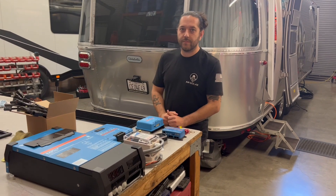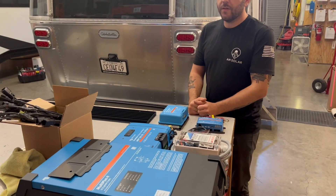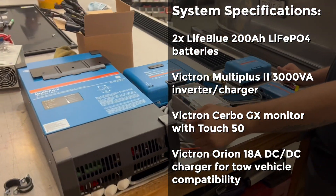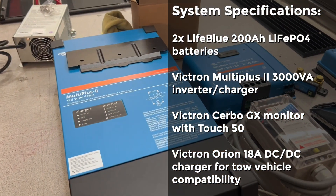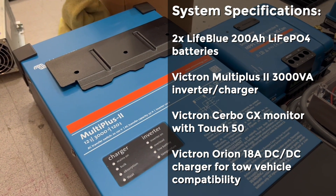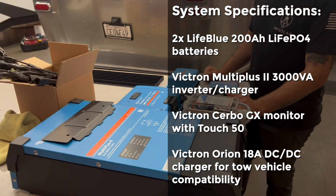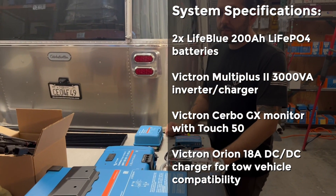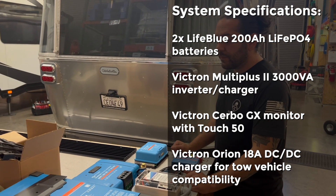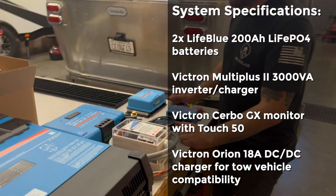Tell me about some of the equipment going in here to accomplish this customer's needs. We have their Multi Plus 2, Victron's newest 12-volt 3000 inverter. We're using a Multi Plus 2 rather than an original Multi Plus because this particular Airstream has a 50-amp AC panel. Their shore power cord has four prongs, not three — that's an easy way to tell if you're not familiar.